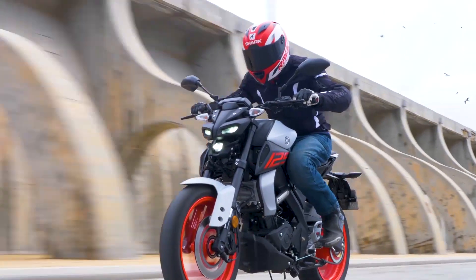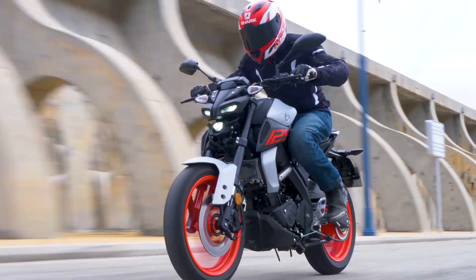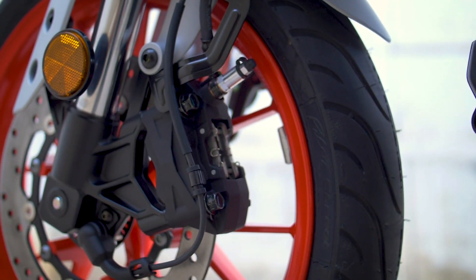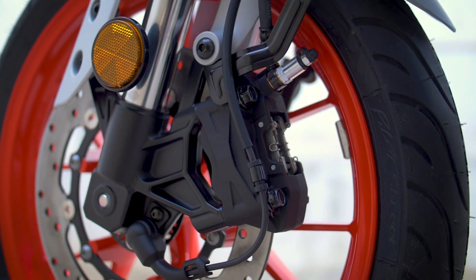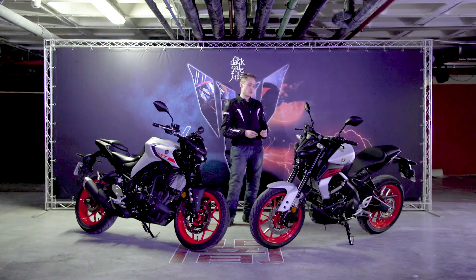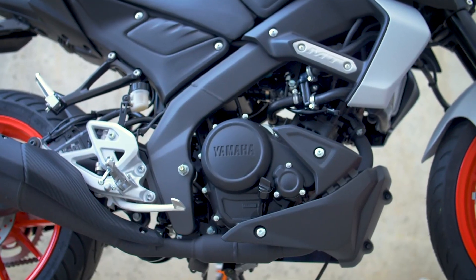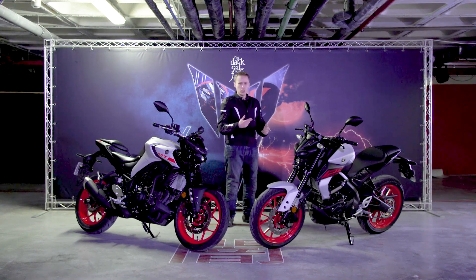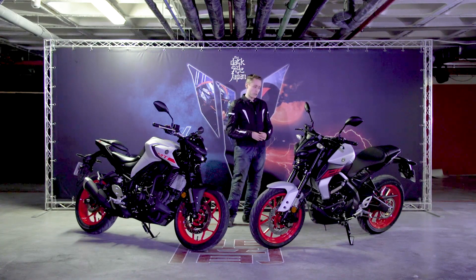Up front we've got upside-down forks, which are non-adjustable, combined with a radially mounted single front caliper complete with ABS. There's also a brand new frame from the Yamaha R125, as well as a new Euro-friendly 125cc engine, again from the R125, complete with variable valve actuation.